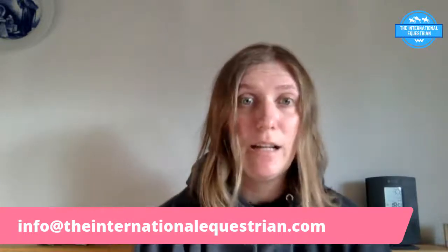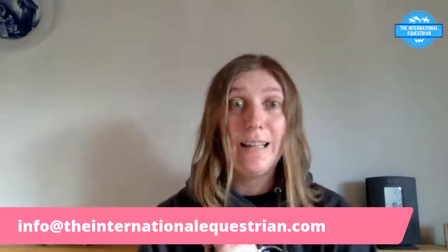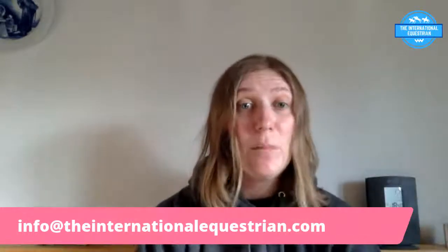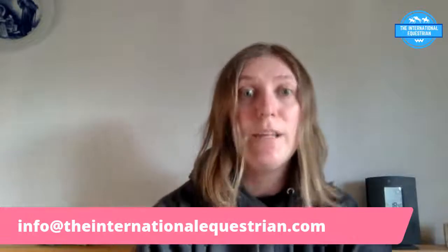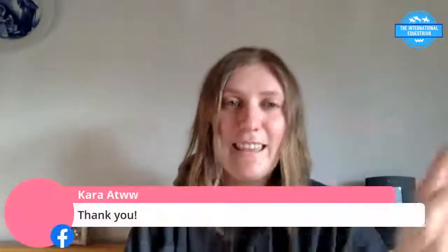Hopefully that answered your question — I know it was a long answer, but that's what I did with Lily which might help you. I don't see any other questions, so thank you guys so much for watching. This topic has hopefully been helpful. Feel free to email me if you want to join one of my private mastermind group calls — we can have more face-to-face contact and answer your questions more personally. Thank you so much and I'll see you guys next week.